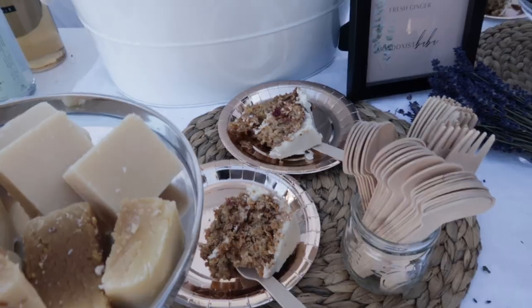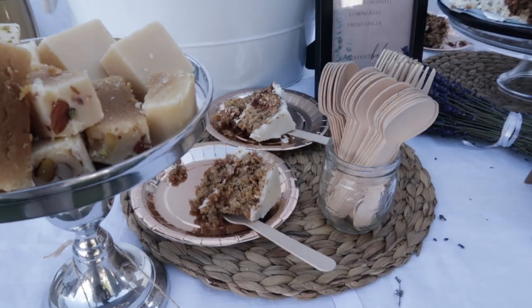We also had an Indian sweet called Burfi, which is a traditional sweet for celebrations. So not too much and not too little — altogether the sweets were displayed with the drinks.